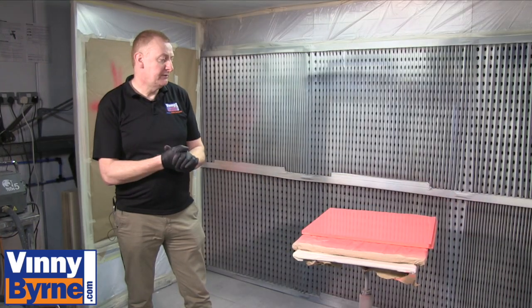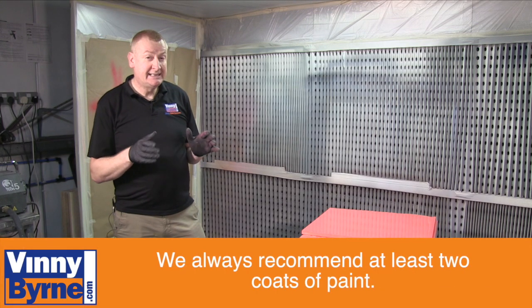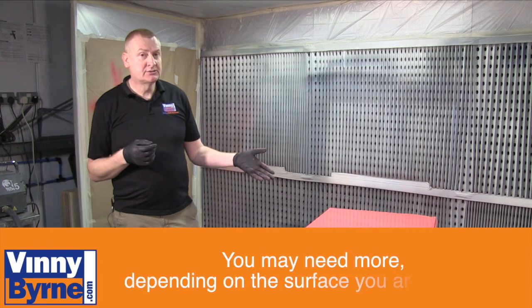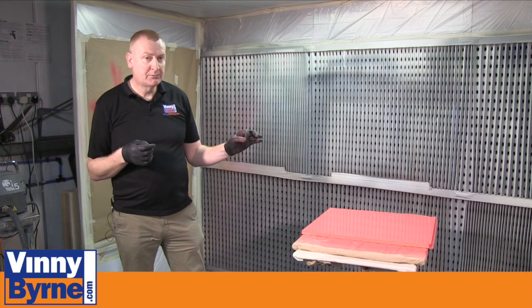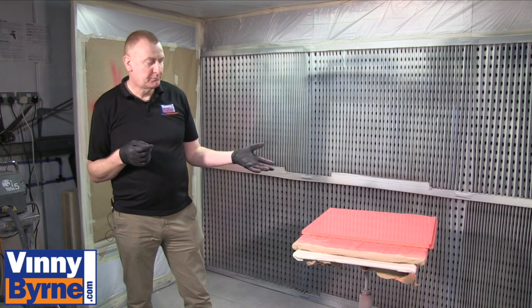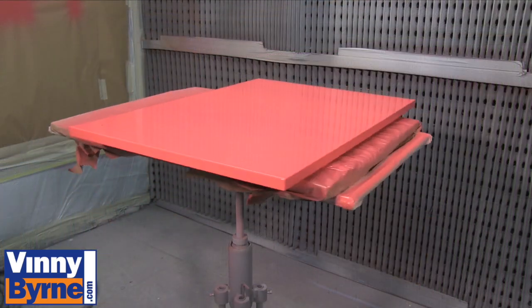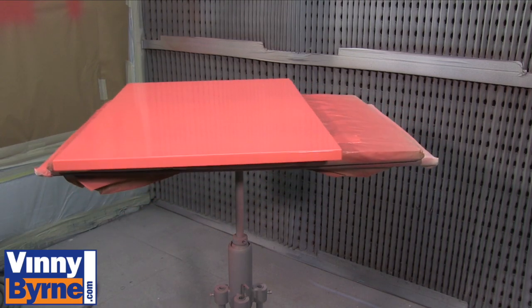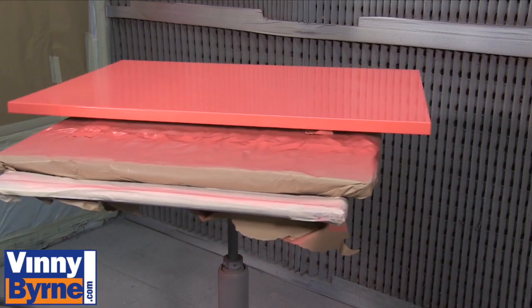So we've put one coat on there. I would always recommend at least two coats. With some colours they can be translucent — that's a translucent colour, but it's going onto a white background. If that same colour was going onto a dark blue, green, or yellow, you may see that colour grinning through, so you may need to give it additional coats. I would normally leave that for about an hour to let it dry, then come along and give it a second coat.